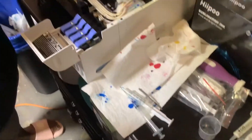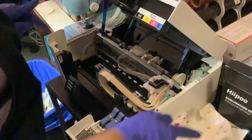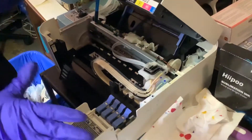If any of you made the mistake I did when I got my printer — instead of putting sublimation ink in it, I put the regular ink in it by accident.